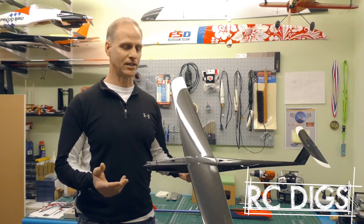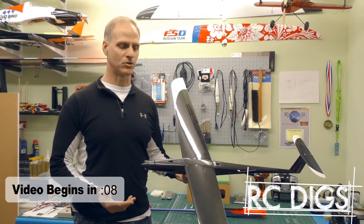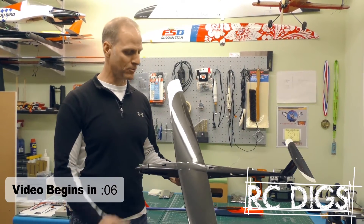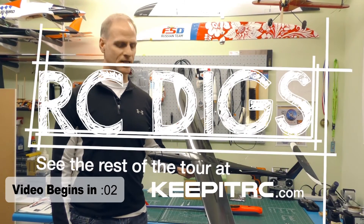This is a typical F5D electric pylon racing plane called a Rook from Sasha Boyko from Russia. It's completely carbon fiber and goes about 180 or 200 miles an hour.